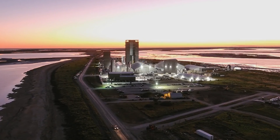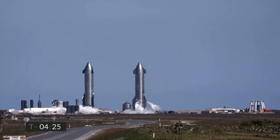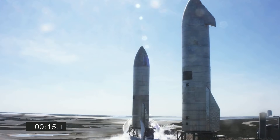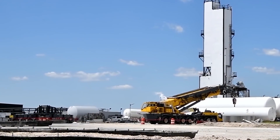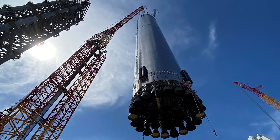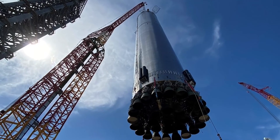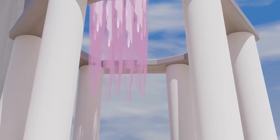For Starbase to ever be able to handle frequent orbital Starship launches — let alone the 100 per year Elon Musk has hinted at — cranes were never going to be a practical long-term solution for the all-weather capabilities and rapid reusability SpaceX requires. If SpaceX wants to catch the world's largest rocket booster and upper stage on a regular basis, a tower with giant arms or some other exotic crane-free solution will be required at Starbase.